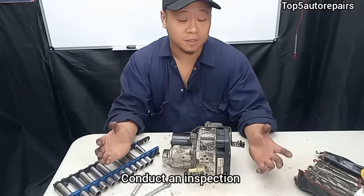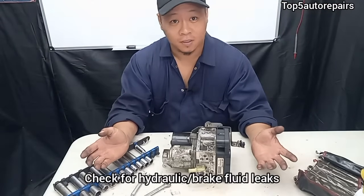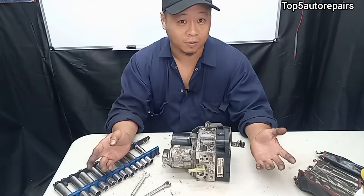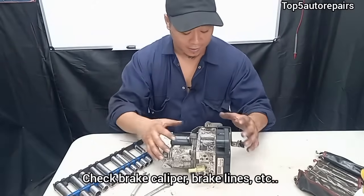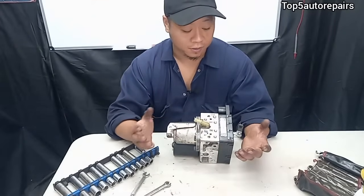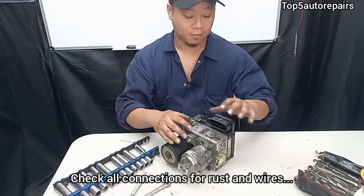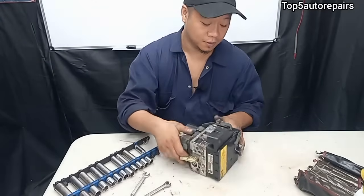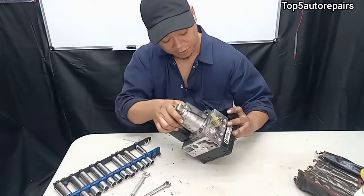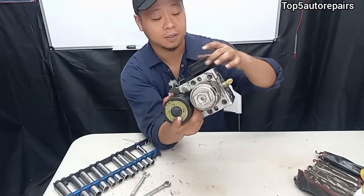Before condemning the ABS pump there are a few things you should check. You want to make sure you don't have any hydraulic fluid leaks — also known as brake fluid leaks. Check for no leaks around the brake caliper, no leaks at the lines at the ABS pump, and make sure your brake fluid reservoir is topped off. Next, check the connection right at the ABS module. For most ABS pumps the module is built together with the pump, so you want to make sure the connection is tight and there's no corrosion built up.